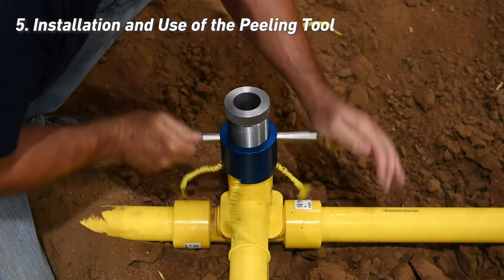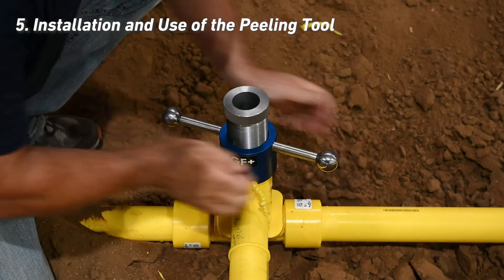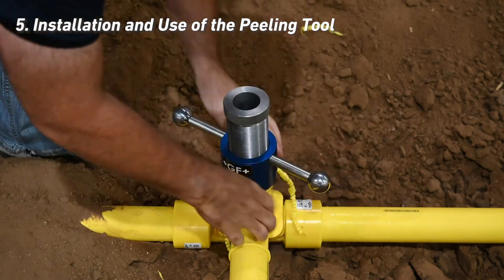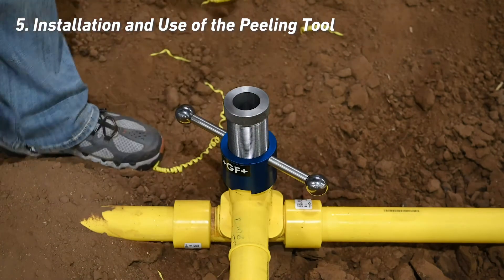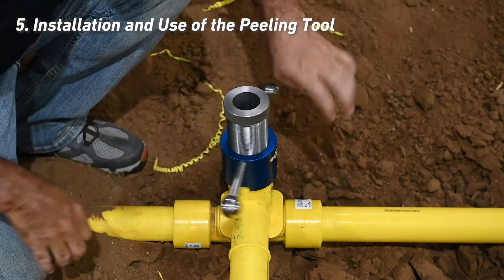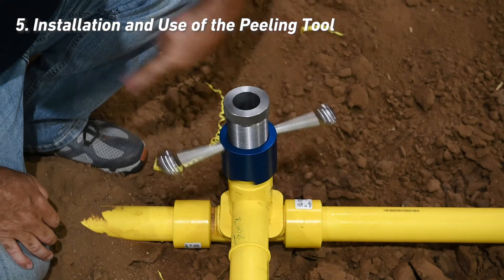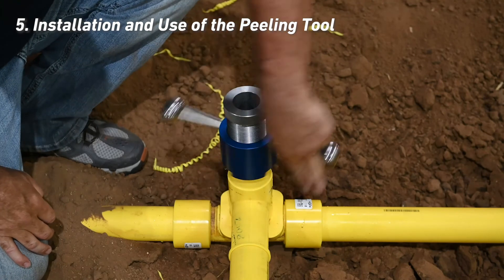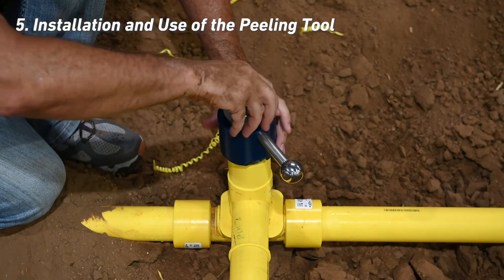Once the peeling tool is installed, begin rotating the handles clockwise using a downward pressure. As the tool progresses, remove the plastic strings every couple of turns. Continue until the tool reaches the bottom stop and becomes noticeably more difficult to turn. After the tool bottoms out, remove any plastic strings and return the tool to the top of the fitting by turning the handle counterclockwise slowly. Do not quickly spin the handles, as this could cause the tool to come off prematurely or jam the tool at the top, requiring additional tools to unjam for the next use. The punch should remain stationary during this operation. Now remove the peeling tool by turning the knob on the top of the peeler counterclockwise.